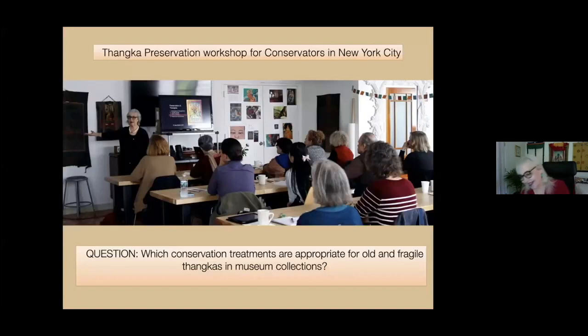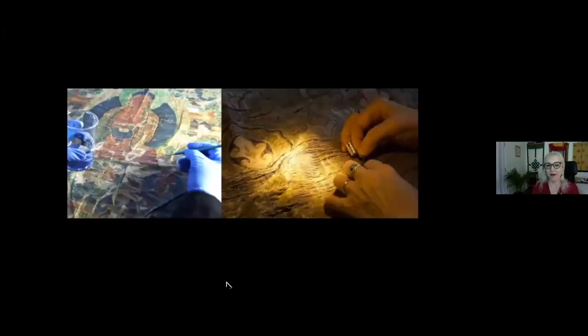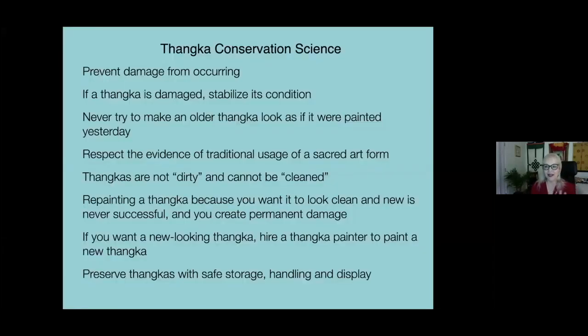Treatment options — conservation treatments for both the painting and the textile. My main message, besides not rolling the tankas: please prevent damage from occurring. If a tanka is damaged, stabilize its condition. Never try to make an older tanka look as if it were painted yesterday. Respect the evidence of traditional usage of a sacred art form. Tankas are not dirty and cannot be cleaned. Repainting a tanka because you want it to look clean and new creates permanent damage, as does trying to clean it. If you want a new-looking tanka, hire a tanka painter to paint a new one, and preserve the original tankas with safe storage, handling, and display.